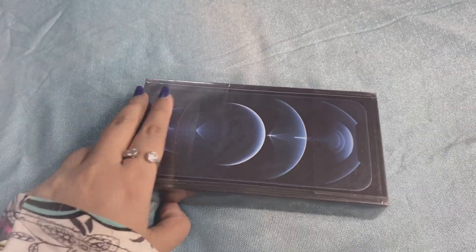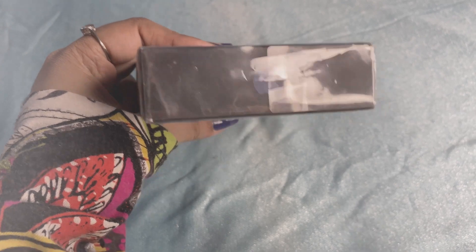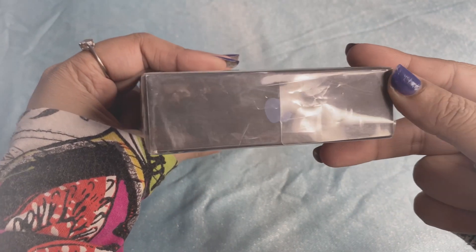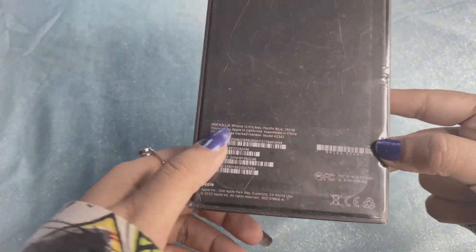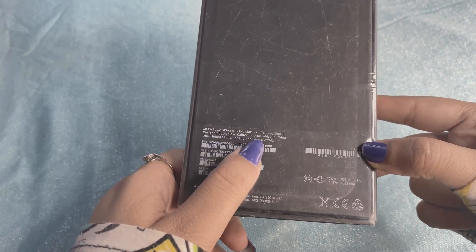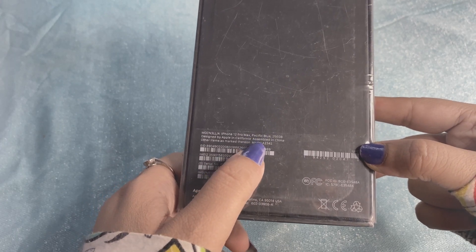This is our brand new iPhone 12 Pro Max box, which is very slim compared to previous boxes — that's Apple's doing, as you all know. It's 256 GB in Pacific Blue. In iPhone 12 Pro Max storage, we get three options: 128 GB, 256 GB, and 512 GB, and every storage tier has its own price.